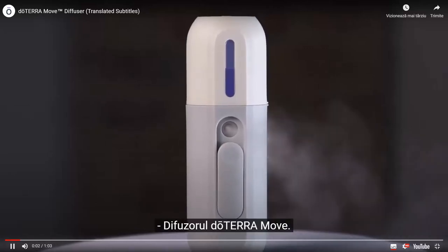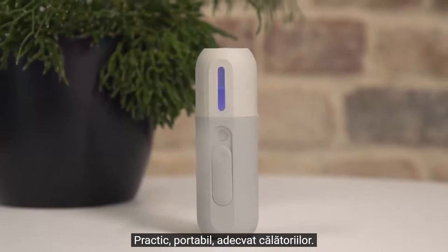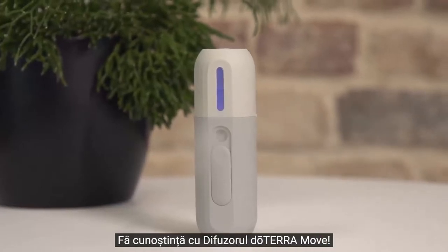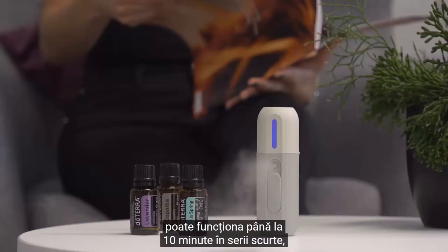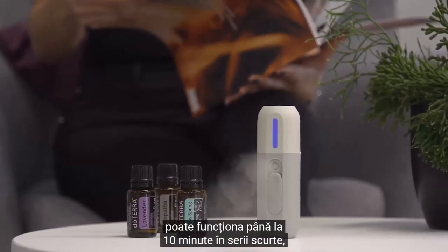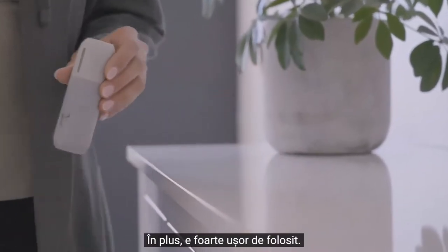Meet the doTERRA move diffuser — convenient and portable travel size. With a 2.5 hour battery life, it can run for up to 10 minutes in short bursts, perfect to use when you're on the go.